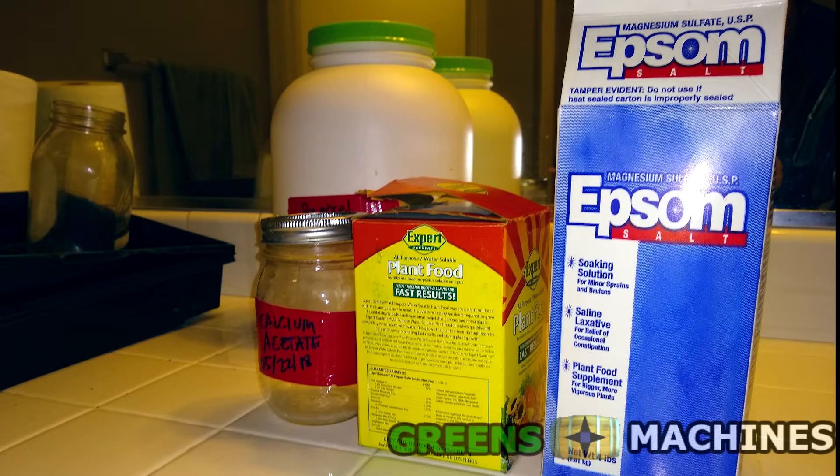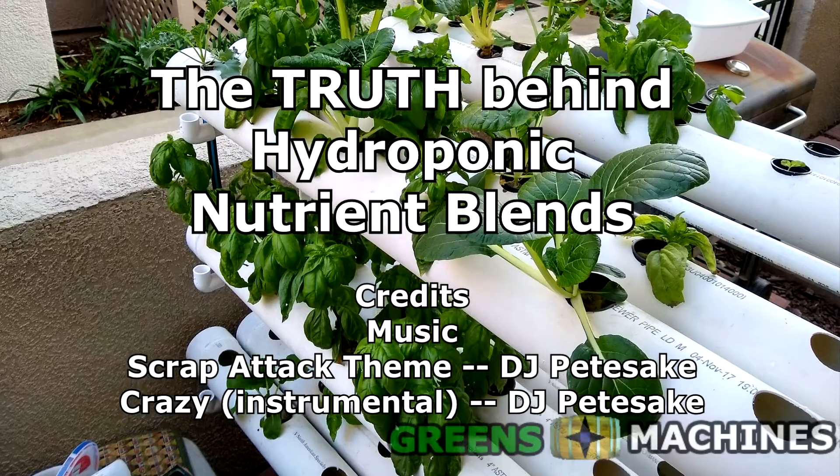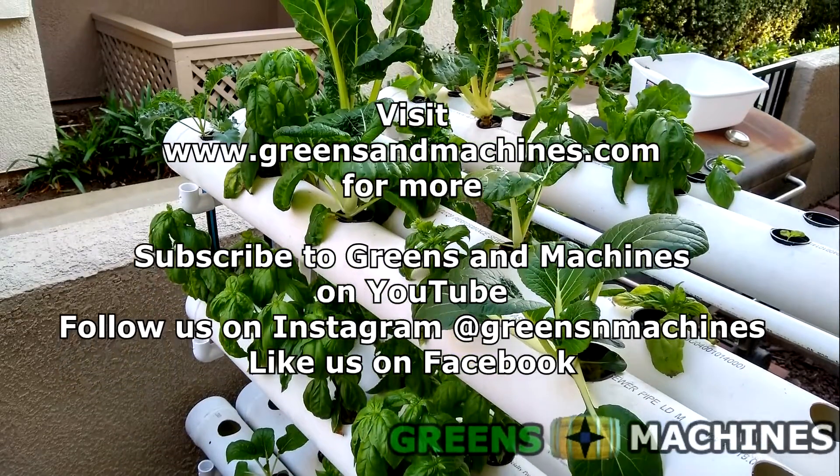So that's how I make my fertilizer blend. All the photos you've seen throughout this video should be enough evidence to show you that it works. Give this blend a go and see how it does in your garden.